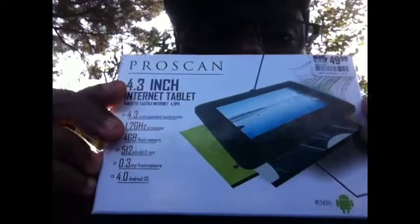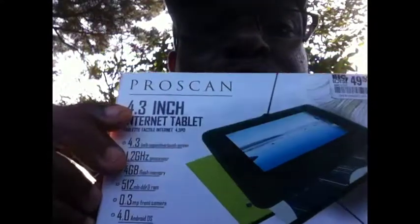What's up folks, welcome to Splash Friday. On this episode of Splash Friday, I'm gonna do an unboxing of a ProScan 4.3 inch internet tablet. Here it is — get a good look at it. Okay, here we go, here's the tablet.